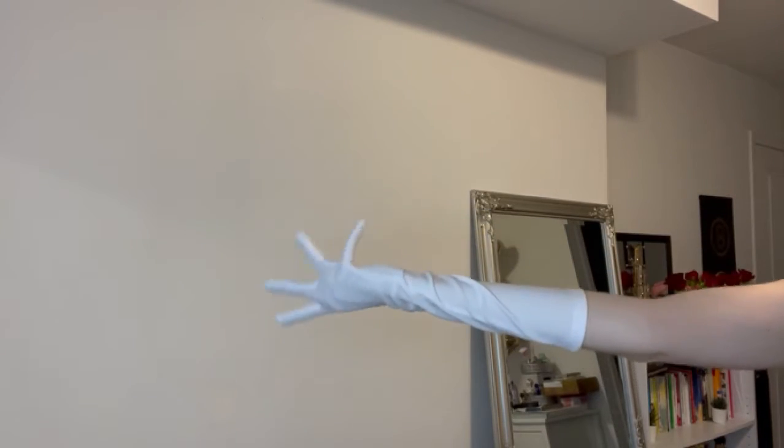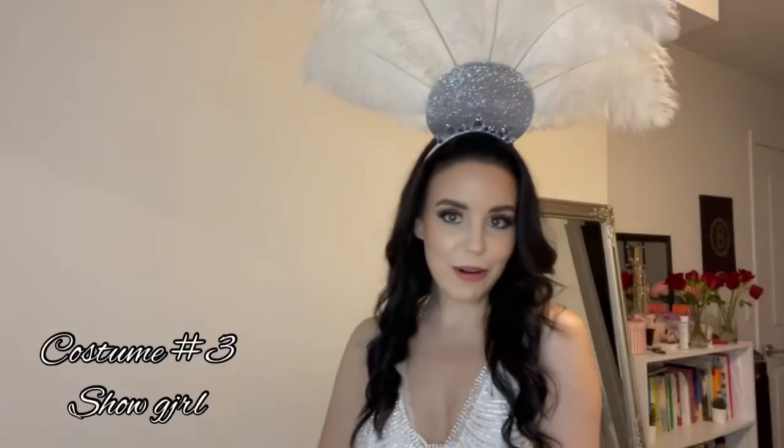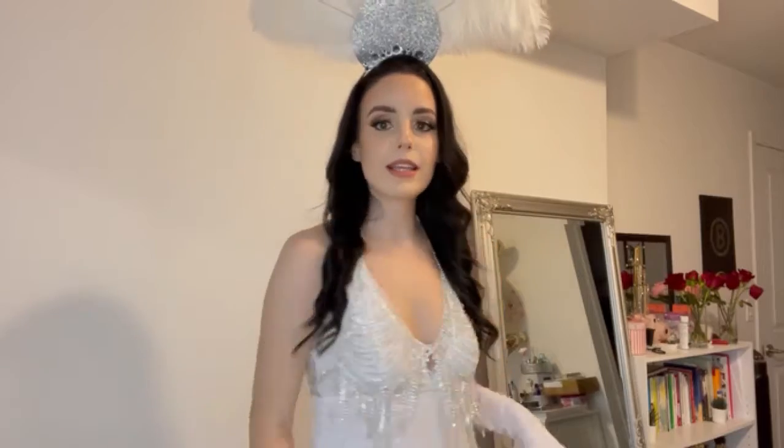And next we have — can you guess? Showgirl. Yes! Oh my goodness, I am so happy with how this little headpiece turned out. Honestly, it's so good. I'm really, really satisfied with this. And the jewelry is just everything. Honestly, I could dress up like this all the time.